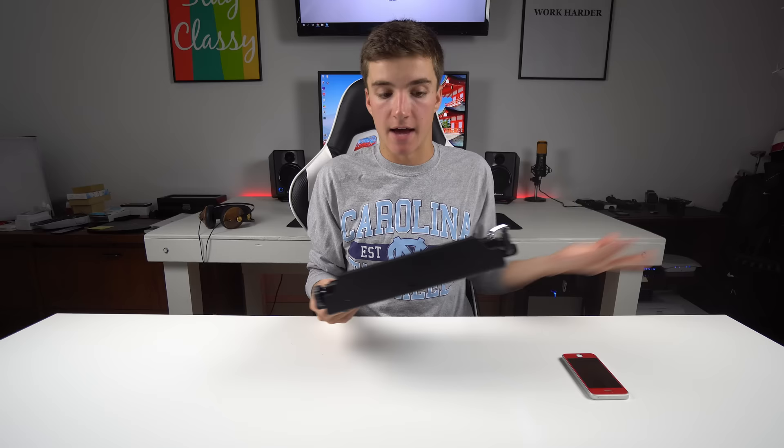I want to talk about battery life since this is a wireless Bluetooth keyboard with a rechargeable battery. I can't really speak to exact battery life because a month ago I took it out of the box, started using it, and I haven't had to charge it since. It means it has good battery life, though I don't know exactly how long it will last. When you do charge it, it just has a little micro USB port along the back, so it's very easy.